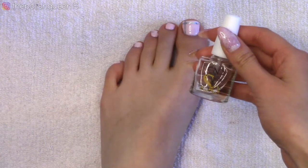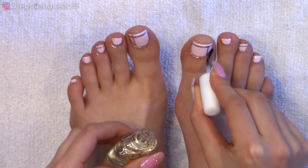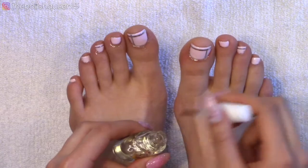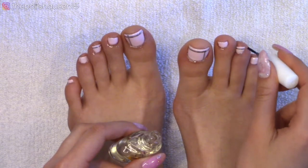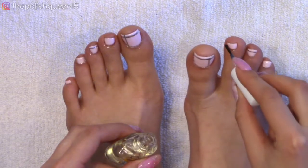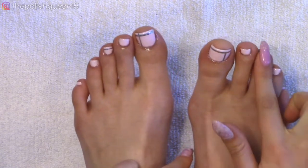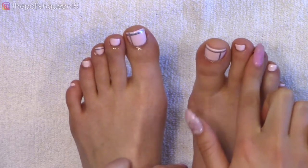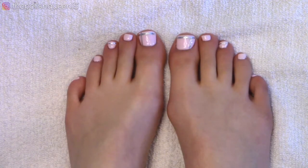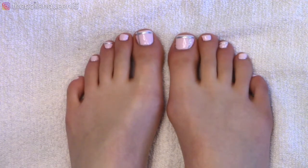After all that, I'm going to put on some cuticle oil. Putting cuticle oil on my toenails isn't really part of my daily routine, but if you find it would help you, feel free to do that. I do use this oil on my fingernails every night and it helps keep my cuticles nice and moisturized. I'm just going to massage the oil in. And there is my finished pedicure! I really love the color I chose, and I feel like these silver lines really upped the look.